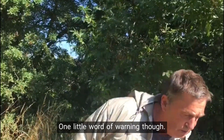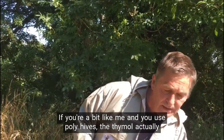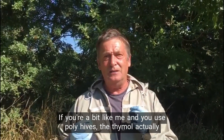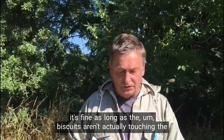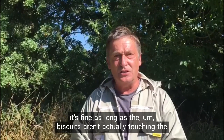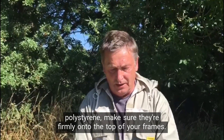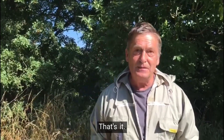One little word of warning though: if you use poly hives, the thymol actually does react with the polystyrene to some degree and it will melt it. So it's fine as long as the biscuits aren't actually touching the polystyrene — make sure they're firmly onto the top of your frames. Okay, that's it. I hope that helped.